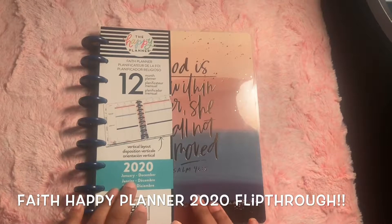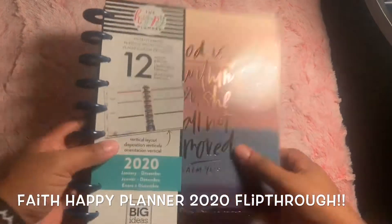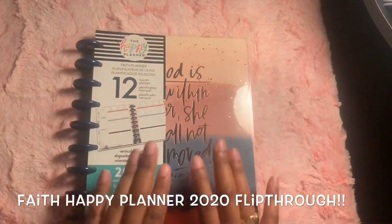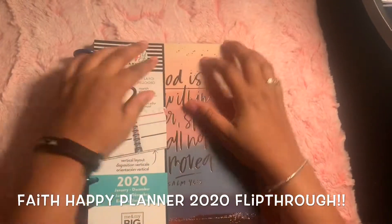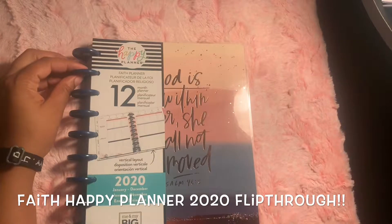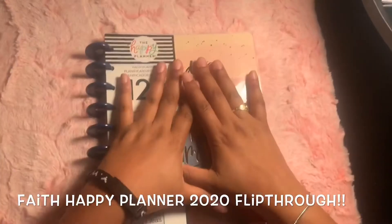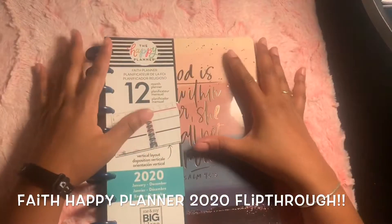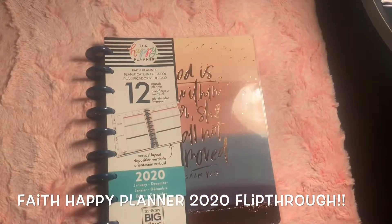Hello everyone and welcome to my channel. Today we're going to do a flip through of my new faith planner for 2020. I am so excited for this planner. It's really important to me and I really want to read and study the Bible more this year. What I plan to do is plan a little bit in here so I can start it now. Let me show you a flip through of this faith planner and I hope you all enjoy it. Here we go.